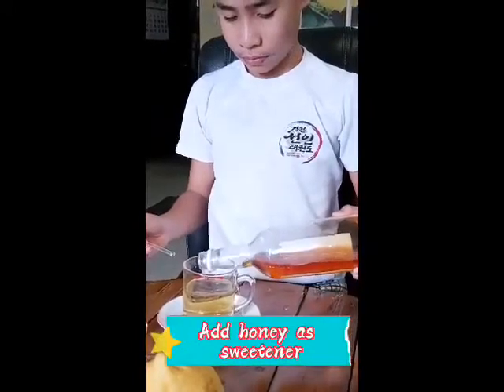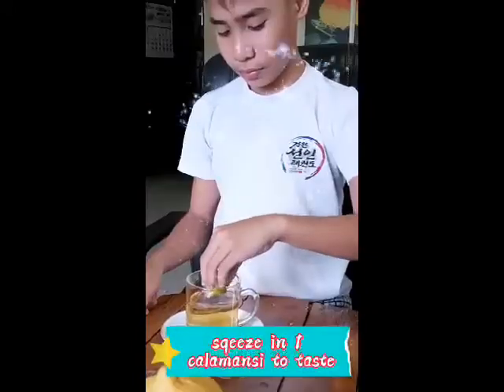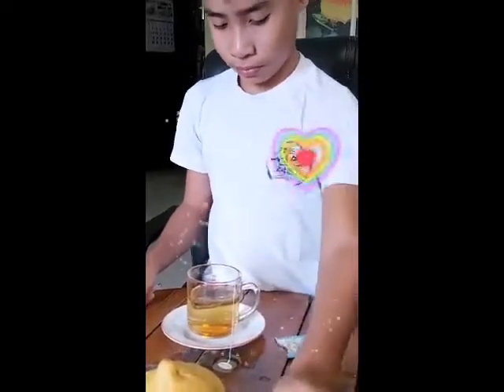A few minutes later, we can now add a little honey, and in our case, I will squeeze one calamansi to taste. Then we can start stirring our mixture.